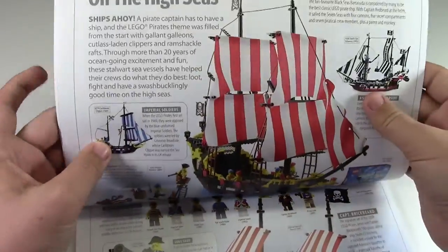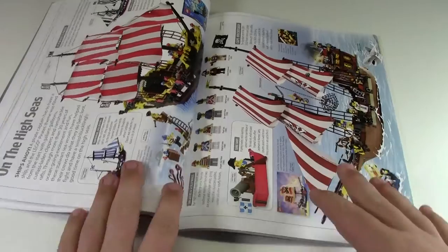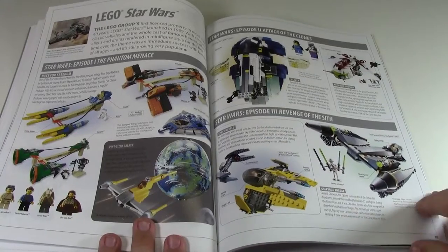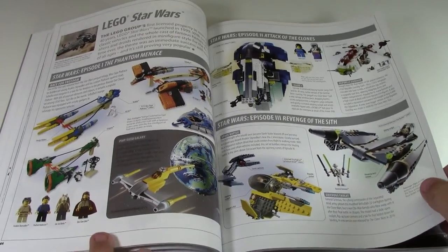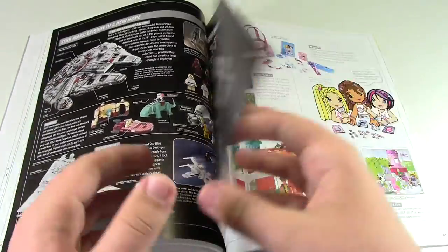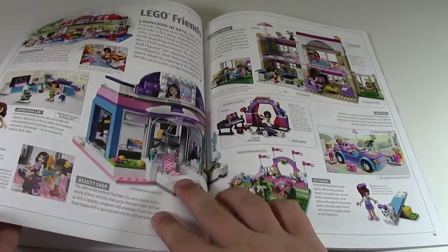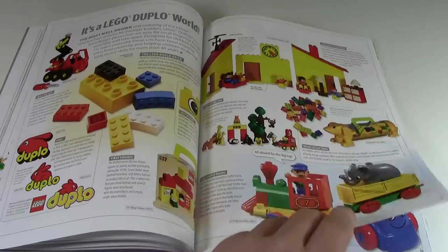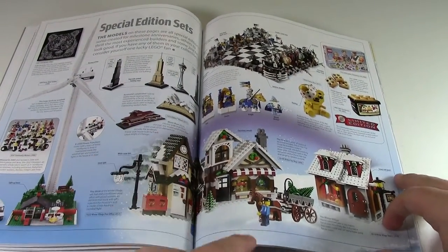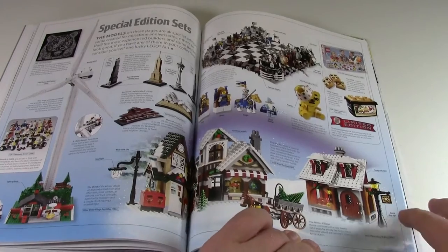Turning the book sideways you can see the Lego Pirates theme and all it has to offer — though they don't include the new 2015 pirate sets; the most recent one shown is from 2009. Skipping ahead, it covers Lego Star Wars, showing lots of older sets and then some newer ones with a different background color. Moving on, it covers girl-focused Lego all the way up to Friends, then quickly touches on Duplo and Baby before moving to special sets, including the Lego Architecture line and limited-edition sets like the 50th anniversary Town Plan.